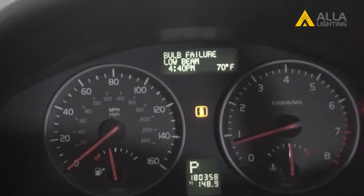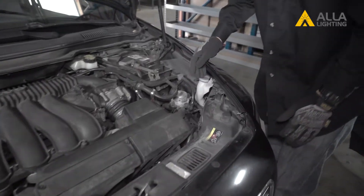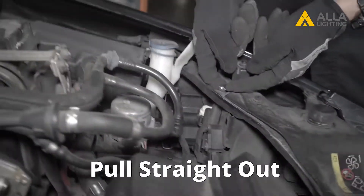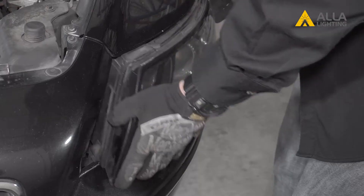But this is an easy fix. Starting under the hood, we can see the dust cover that will need to be removed. However, we cannot access the back of the housing. Fortunately, this Volvo has one of the easiest housings to remove. There is a bar at the top of the assembly — pull the bar straight up to remove it. Once it is removed, the housing can be pulled out towards the front of the car.